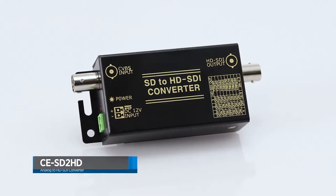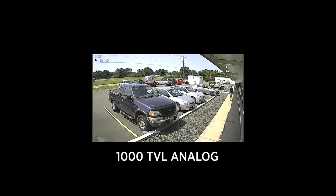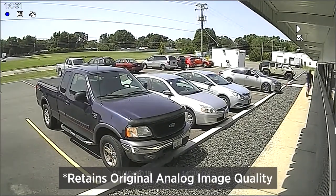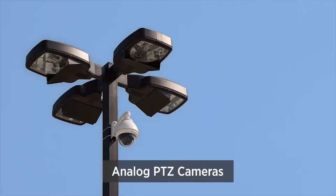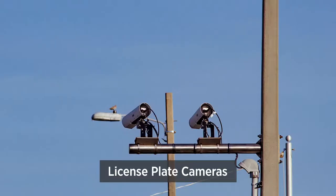The CE SD to HD is a video converter that converts an analog camera signal into an upscaled HD-SDI digital signal. This device is ideal for installations that feature a hard-to-replace existing analog camera.